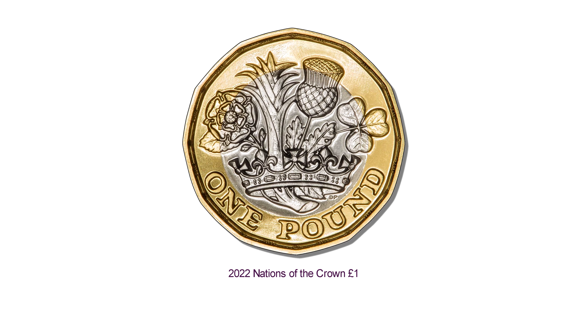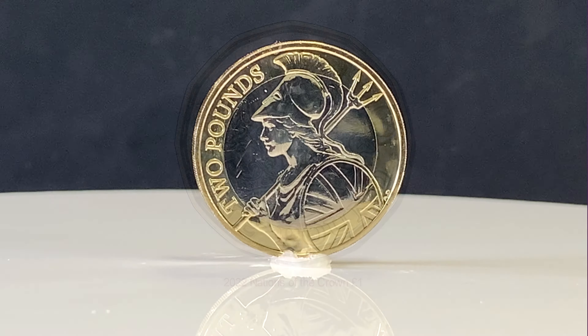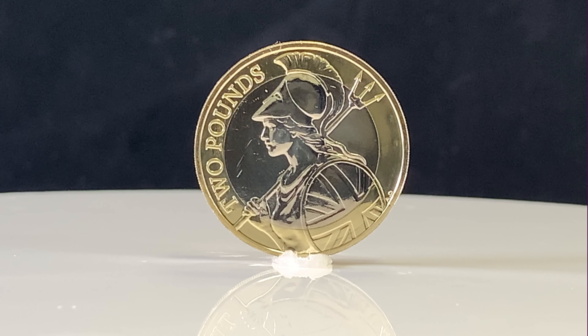The 12-sided 1lb coin shows David Pearce's Nations of the Crown design, and Anthony Dufort's image of Britannia can be seen on the 2lb coin.